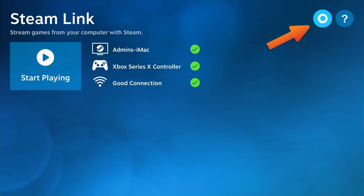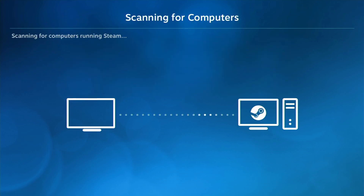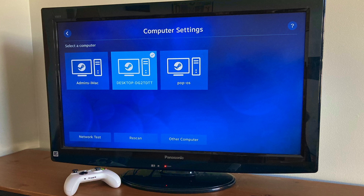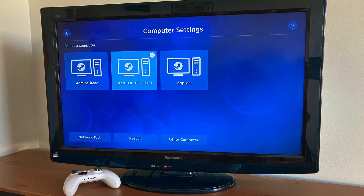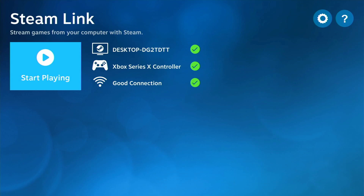The cog icon in the top right is the settings panel where you can manage the computers you'd like to stream from. On my home network I have an iMac running High Sierra, an HP running Linux, and a gaming PC running Windows 10. I'm going to connect to the Windows PC.